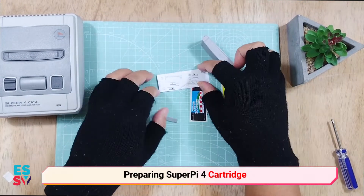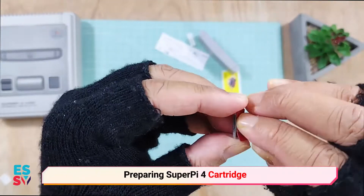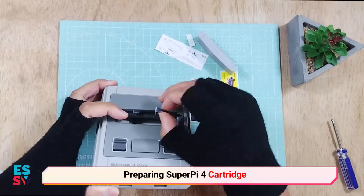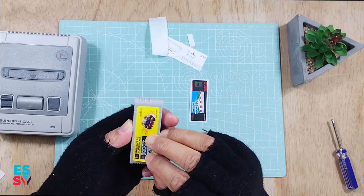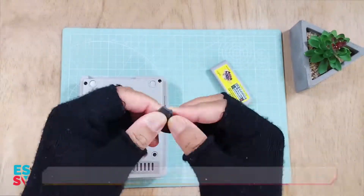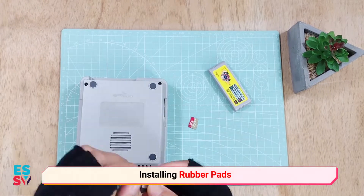Preparing the game cartridge is simple. The magnet is used to stick the cartridge to the case. Yellow is one of my favorite colors. Sticking the rubber pads and putting back the micro SD card.